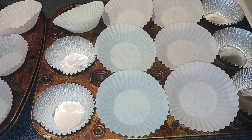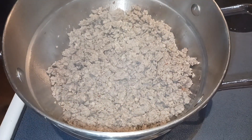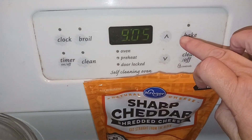You can either fill those tins with liners or just spray them with cooking spray. First, go ahead and brown and crumble your breakfast sausage. My sausage is all done and browned now, and I'm just letting that drain into a bowl and cool off while we get to work on the other steps.